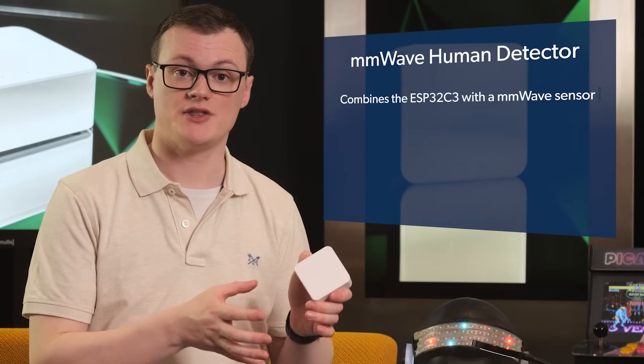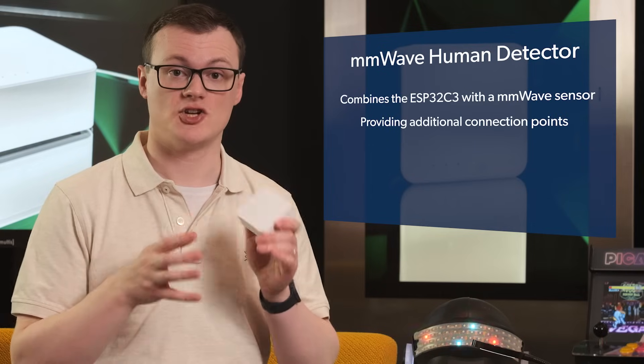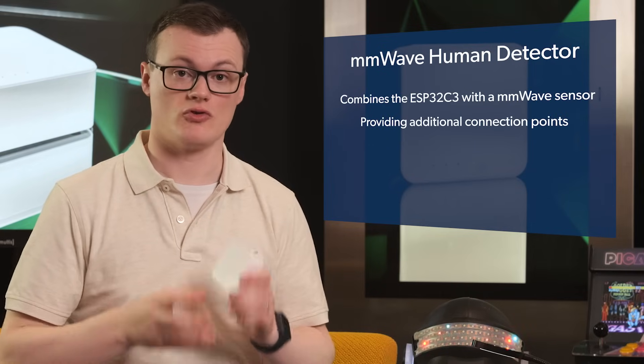Besides blasting people with extremely high frequency microwaves, this kit is awesome because it combines the ESP32C3 with a millimeter wave sensor while simultaneously providing additional connection points for more Grove sensors.